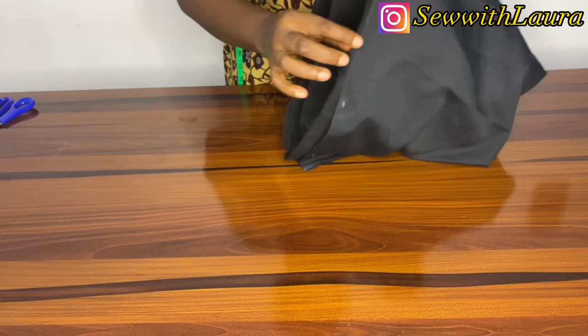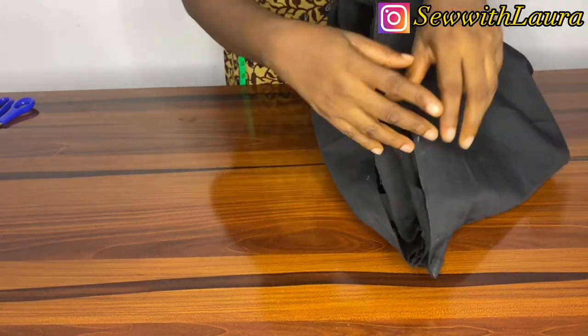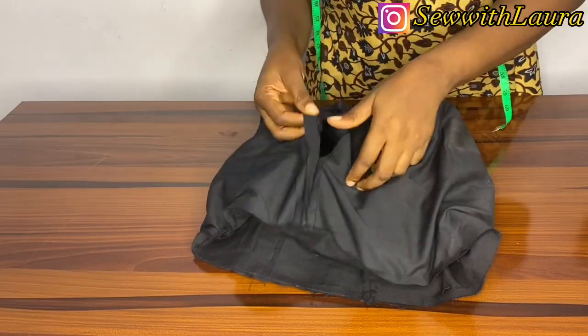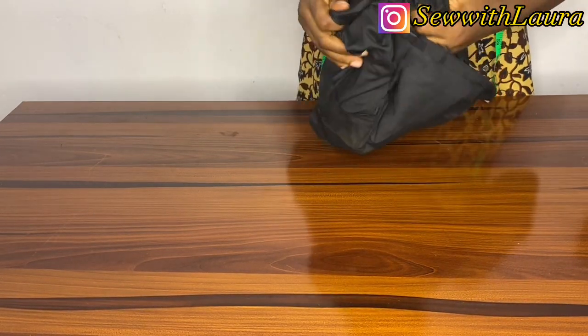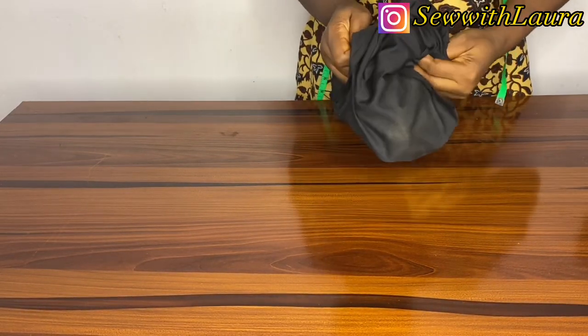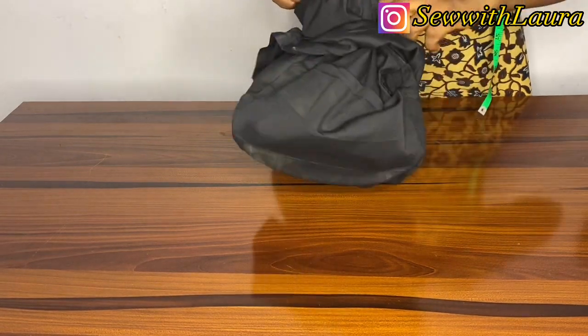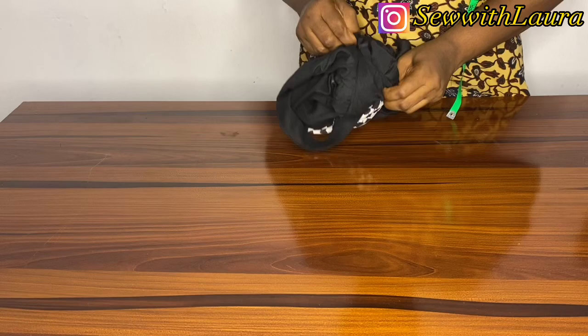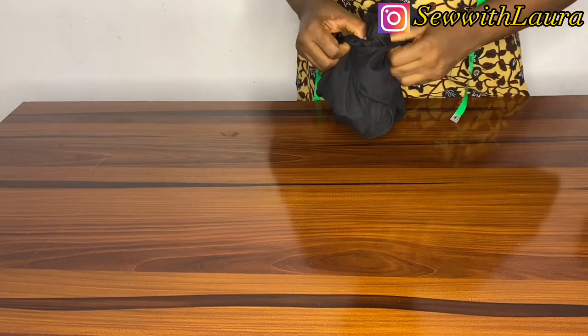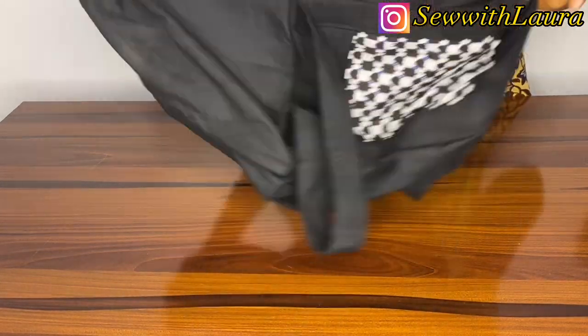Take it to the machine and sew it all the way around. This is the part where you need that opening, because this is where you're going to be pushing the bag out from. And this is me pushing the bag out.